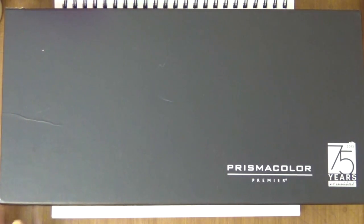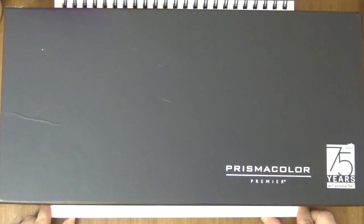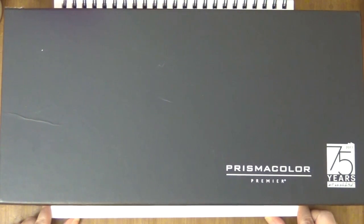Today is October 18th, 2016, so I'm not sure how long they're going to have it at that price. Erin had left a great comment on my Inktense pencil review kind of explaining maybe why there's so much fluctuation in prices on Amazon. So if you're interested in that, go ahead and check out her comment — her name is Erin.